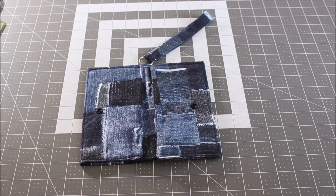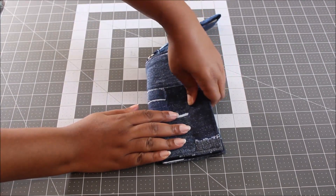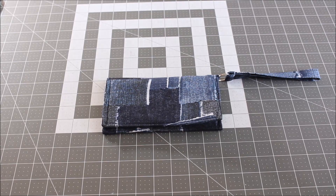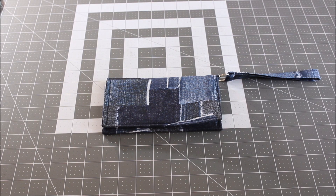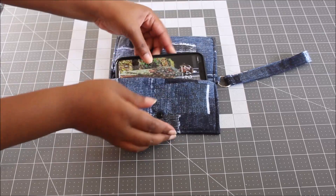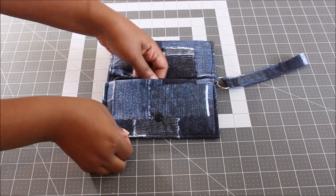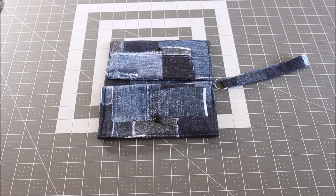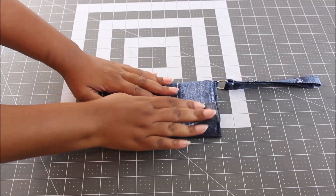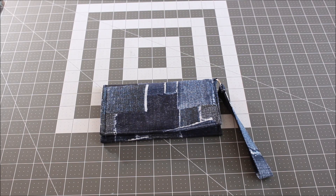Once you have placed both snaps, go ahead and close up your cell phone wallet. Give it a good press. After you close it up, you're done! I'm going to place my phone in here — it fits perfectly. I have the iPhone XR; not sure of the exact measurements, but my phone fits perfectly. And there you have your really cute cell phone wallet!